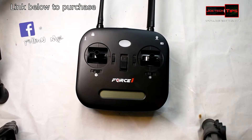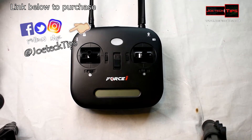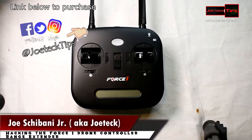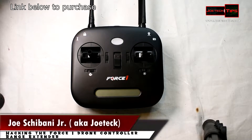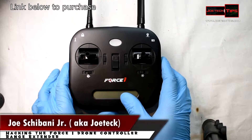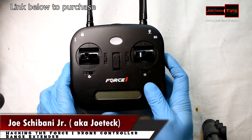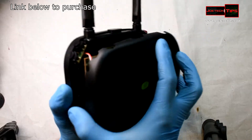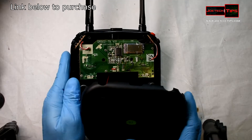Hey guys, this is Joe Tech from Joe Tech Tips — we're on Facebook and Twitter. Today we're going to be looking at the Force One controller. I've already taken it apart and we're going to be hacking it — we're going to be adding an antenna onto the back of this. If you look carefully on the inside of this, which is actually pretty crucial...